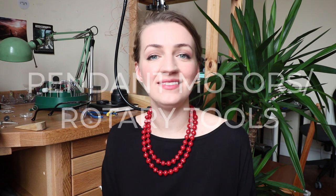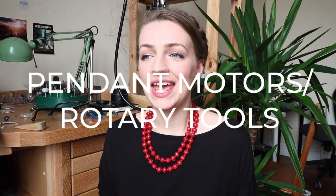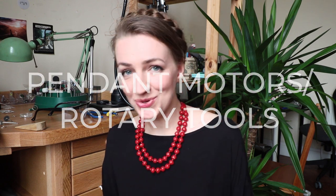Hi guys, welcome back to another video. Today I want to talk a little bit about pendant motors. It will be based on two motors that I worked with, so it won't be a whole guide to all of the motors out there. Please keep that in mind that I am only talking about my own experience.